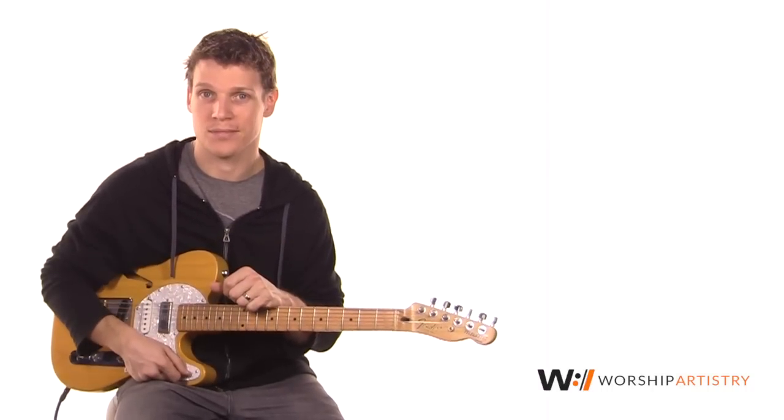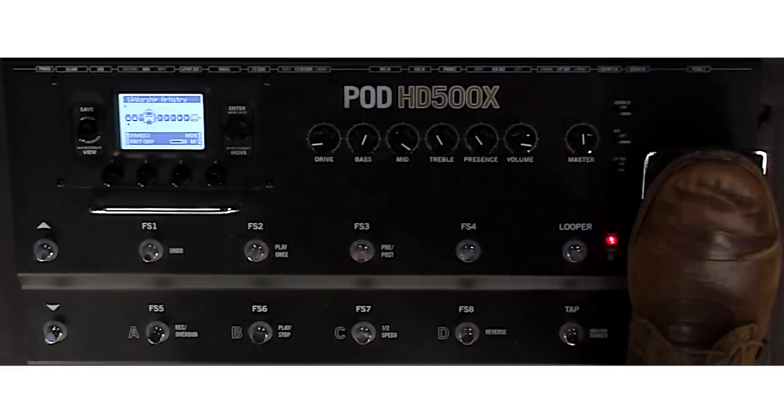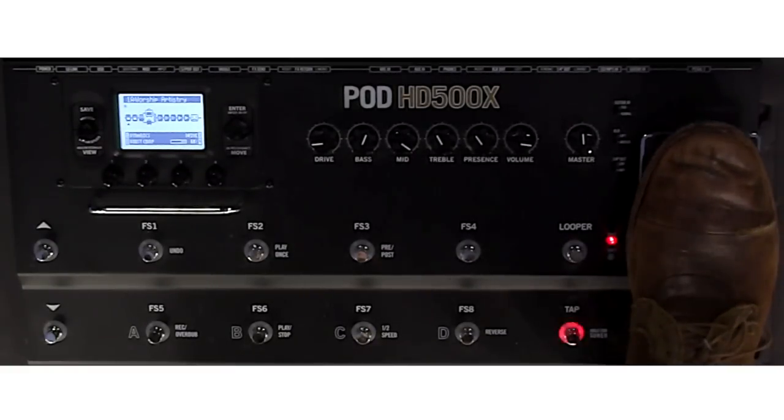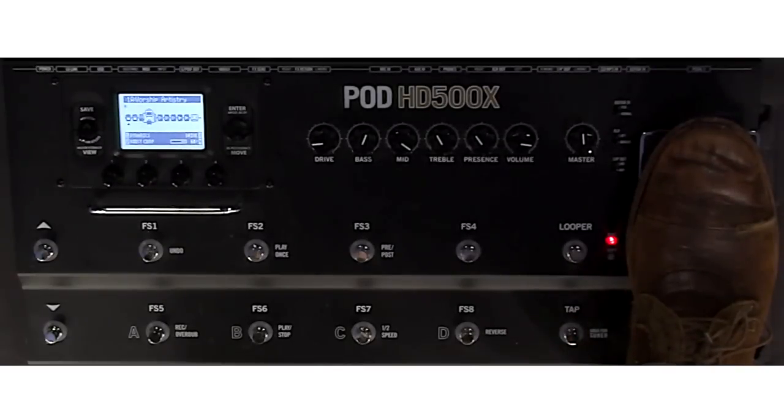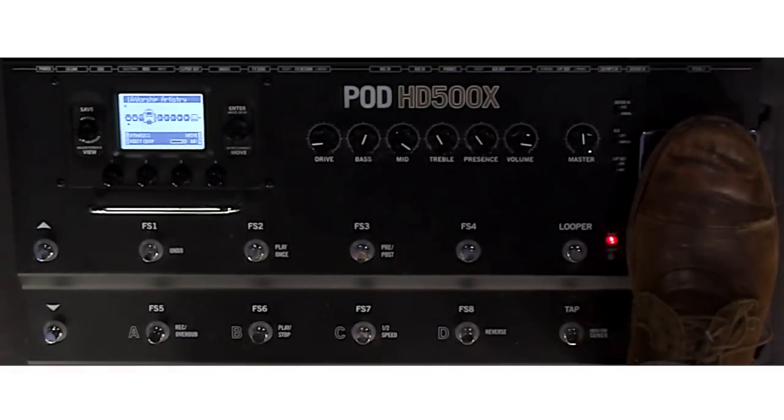So this video is just going to be a walkthrough. To start off, I'm using the AC30 model, which I actually found was quite close to my own. I was comparing it back and forth to my videos, and I control that with the volume pedal here. So when it's on Expression 1, I got that set so I can change my volume. You'll notice it's slightly overdriven.